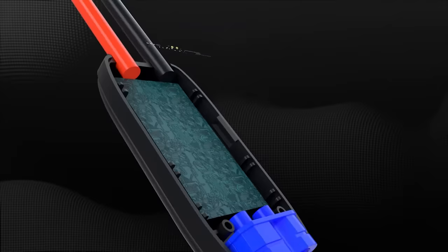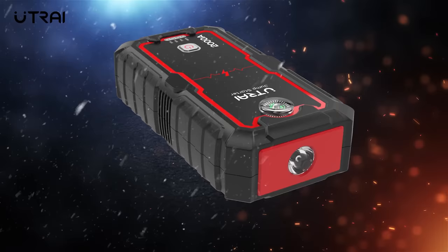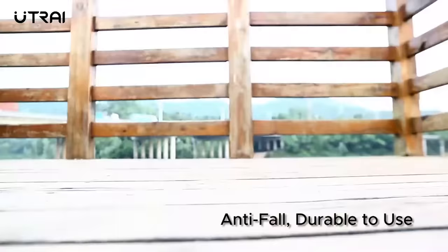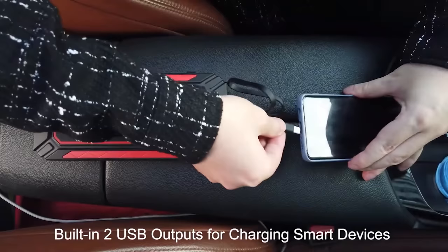It has built-in protections to prevent electrical hazards in case of over current, reverse polarity, over voltage, low voltage, short circuit, overload, over charge and overheat. J-Star 3 needs that large capacity because it also functions as a power bank, with two USB output ports and a three mode flashlight.